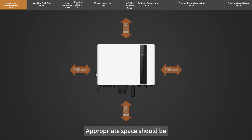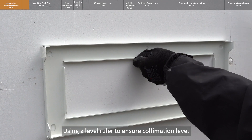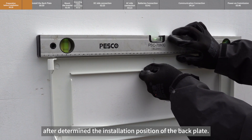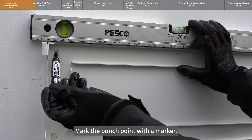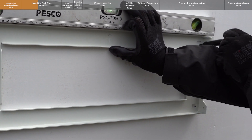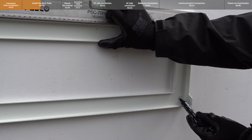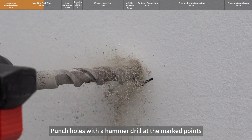Appropriate space should be reserved around the installation location of the inverter. Use a level ruler to ensure alignment after determining the installation position of the back plate. Mark the punch points with a marker, then punch holes with a hammer drill at the marked points.